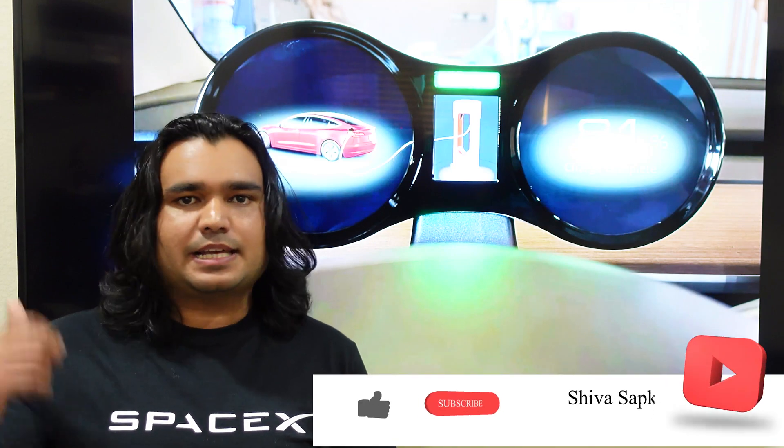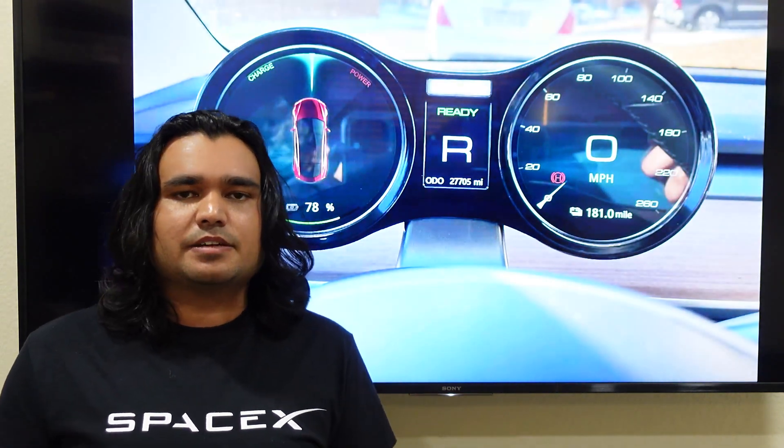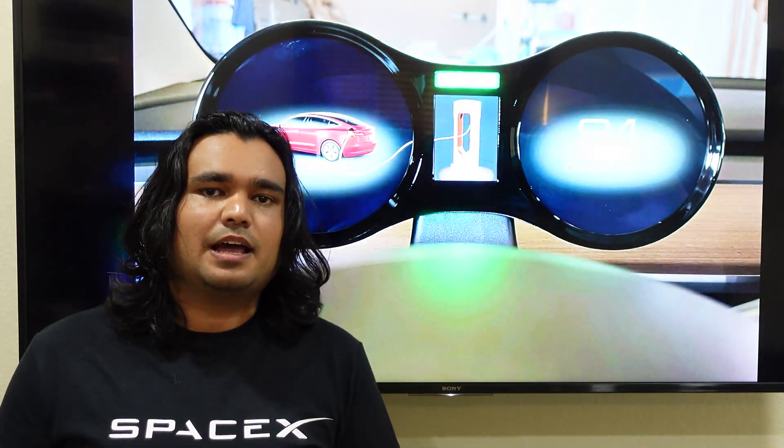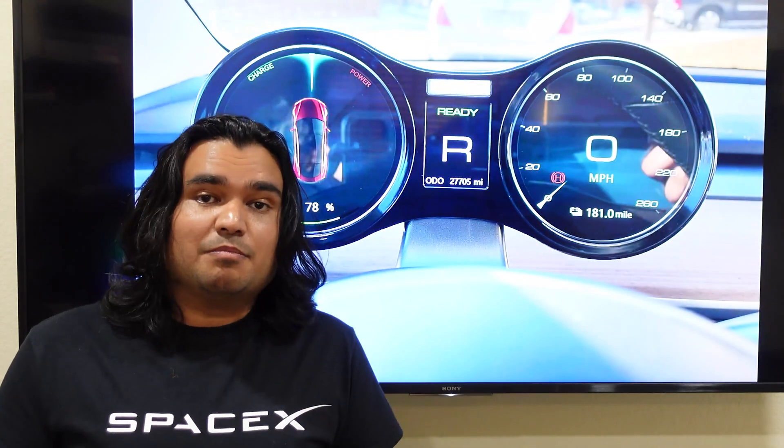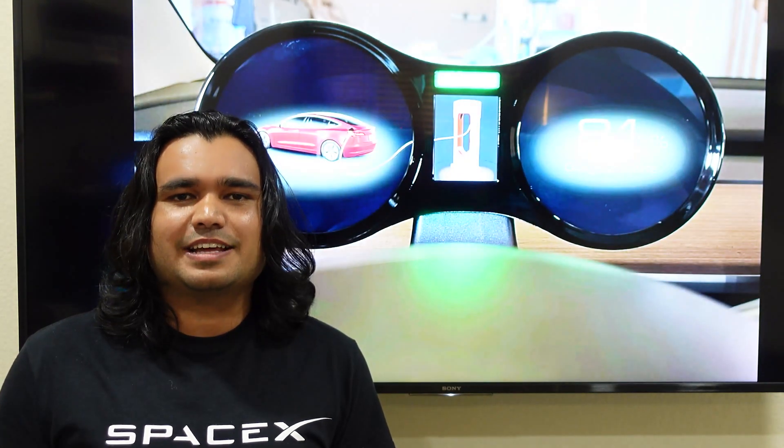Thank you for your time. Please hit the like button, subscribe, turn on notifications, and share my videos with friends and family who might have a Tesla or are considering this display. Drop anything in the comments about future video requests, questions, or feedback to pass on to the manufacturer. Some of you mentioned audio quality issues in my previous video — I've gotten a new mic, hopefully that solves it. I want to grow this channel to the next level and I can only do that with your continuous support. I'll see you soon in the next video. Namaste.